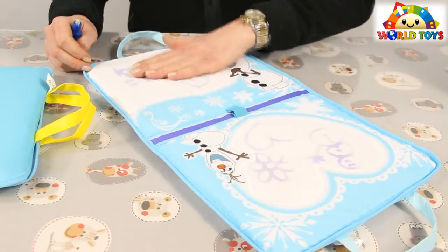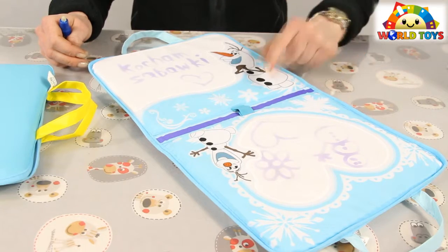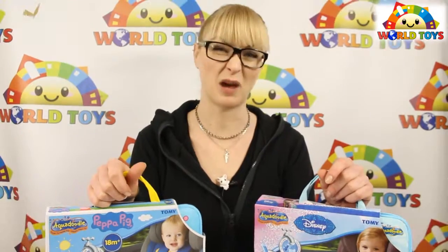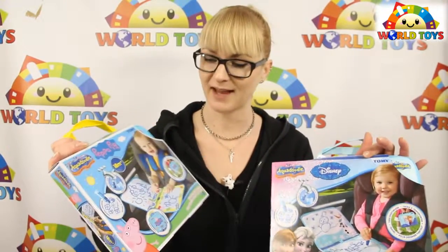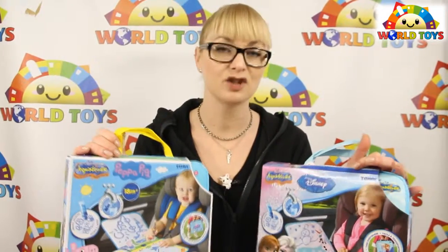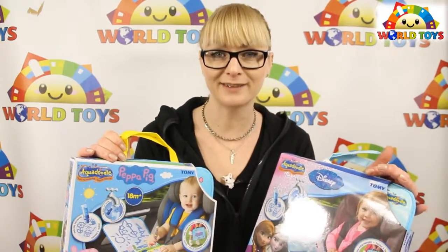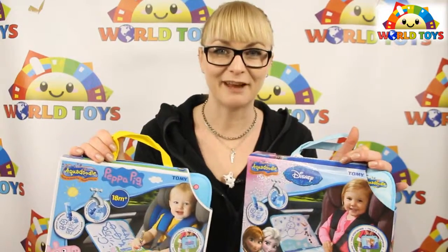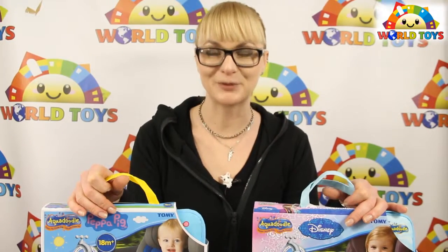As you can see, it's almost dry so it starts to disappear slowly. In a few more minutes I'll be able to draw something new. So Aqua Doodle cases with Frozen and Peppa Pig — is it fun? Yes it is! No mess, just fun. But you have to wait for it to dry, so be patient and have a great time. If you want to see more toys, visit us at World of Toys.